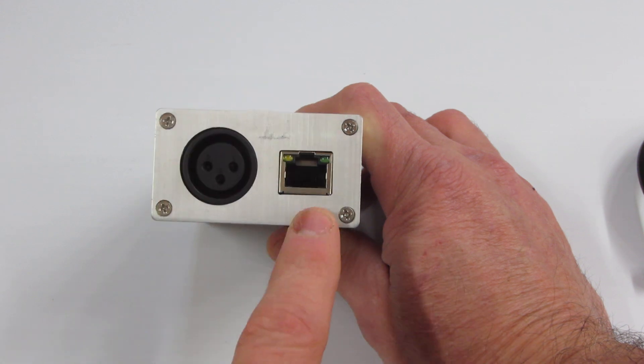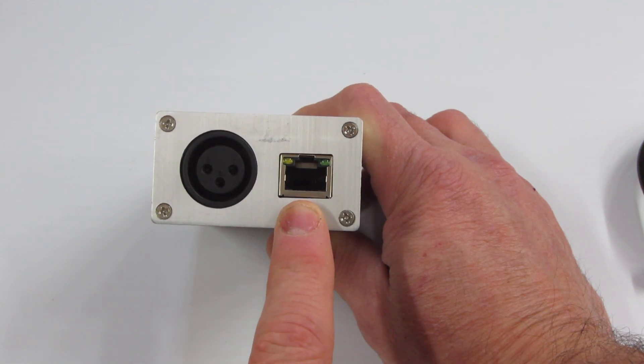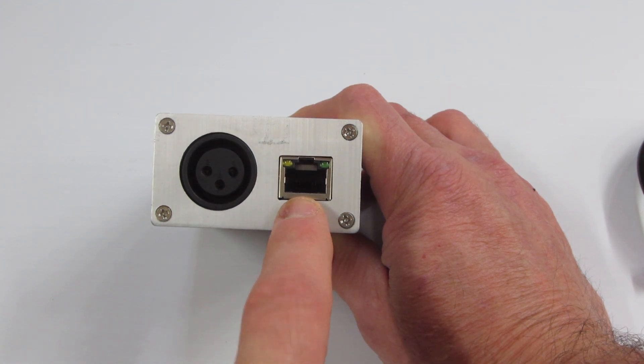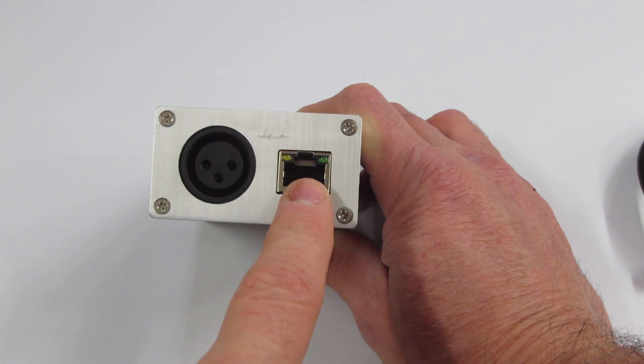They also have here a Cat 5, which is used primarily by the Holiday Lighting World. And these two outputs can be driven separately at the same time — it's not either/or.